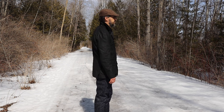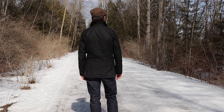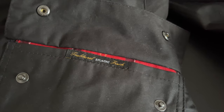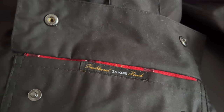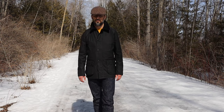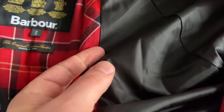My two Beaufort jackets are made in England. This Ashby is made in Moldova. The exterior pocket has a traditional silky oiled finish, the same as the Beaufort and Bedale. The outer and inner are 100% cotton. The sleeves' drip strip — the bottom edge of the inside of the jacket — are polyester.